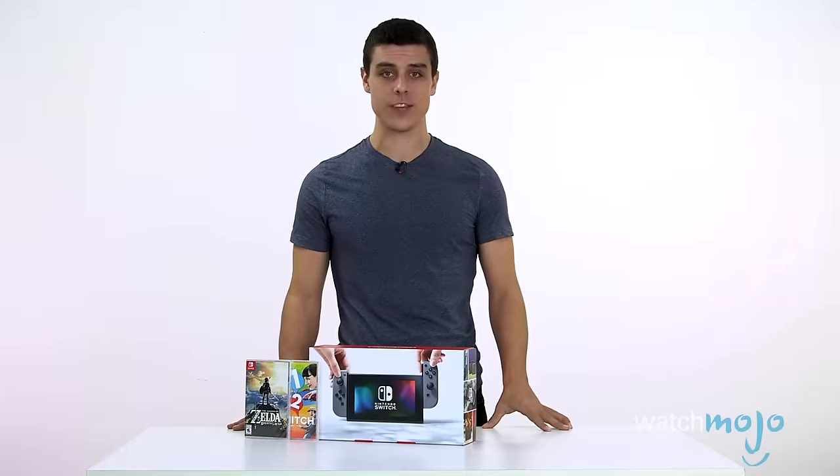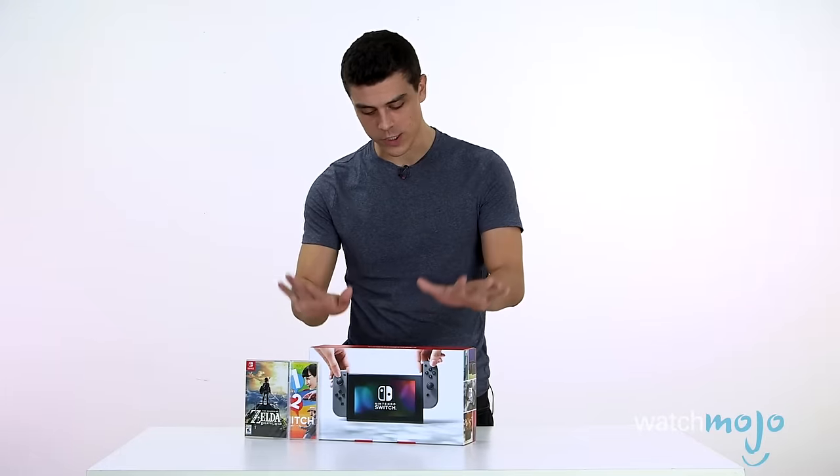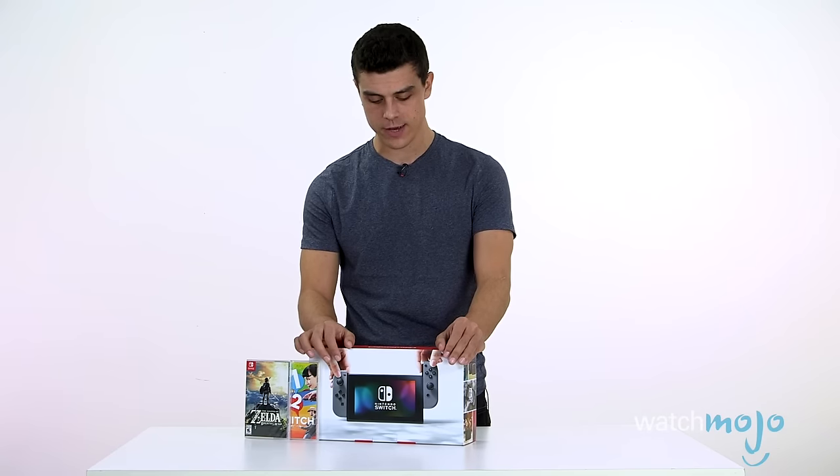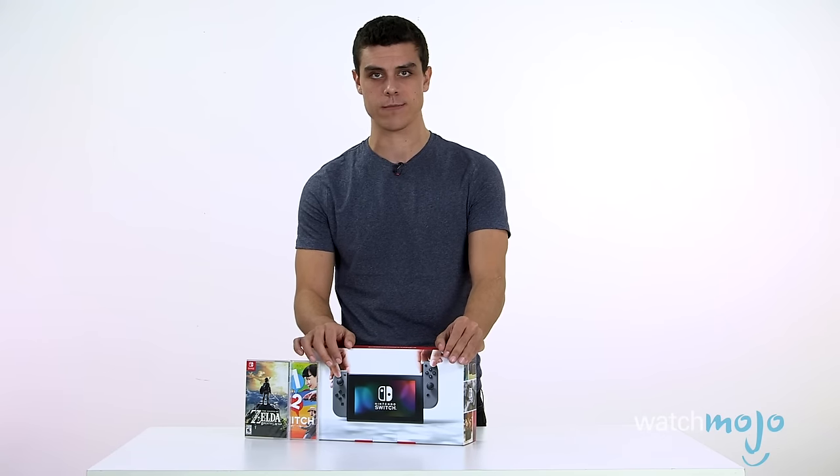Hey everybody, very excited to be bringing you this today. We just received our shiny new Nintendo Switch from the nice people at Nintendo, and we're going to unbox it for you and show you what's inside. It's going to be pretty cool.